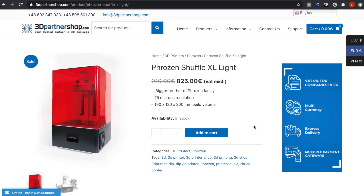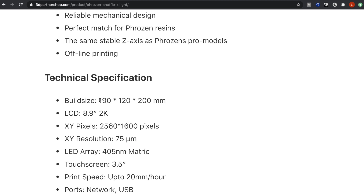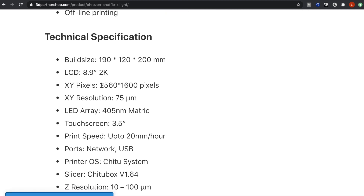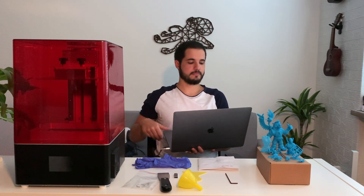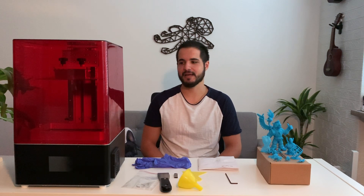So let's go over the specs. Based on 3dpartnershop.com, it prints at a 75-micron XY resolution. The build volume is 19cm by 12cm by 20cm height. It has an 8.9-inch LCD, approximately 2K resolution at 2560 by 1600 pixels, and a 3.5-inch touch screen. It prints at a Z resolution of 100 microns and the weight is around 11kg. The shop offers a one-year warranty, but it doesn't cover consumable parts like the LCD and so on.